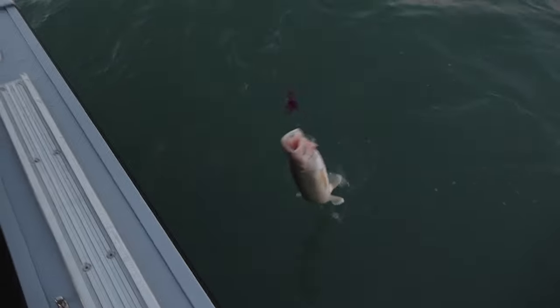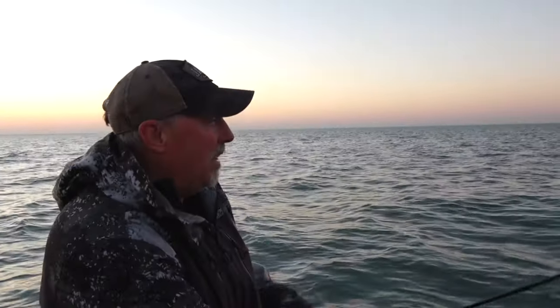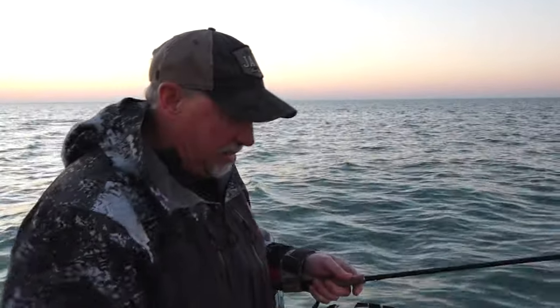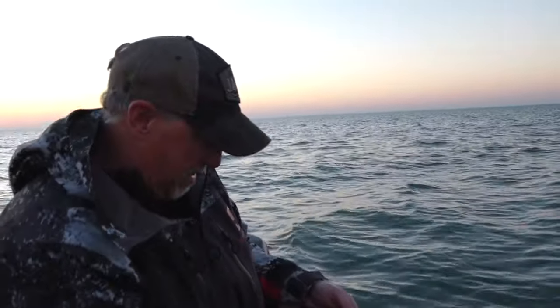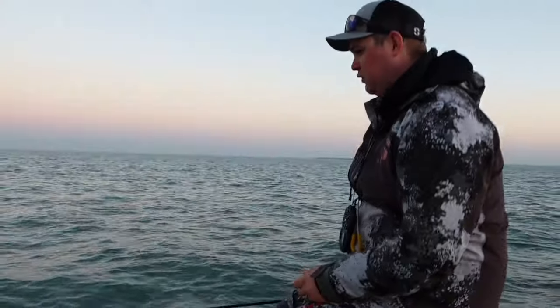Let me see if I can grab him and hoist him over this. They're all going back today anyway. The rule of thumb is when you have a landing net in the boat, you might want to use it. But there you have it — one very, very quick fish.